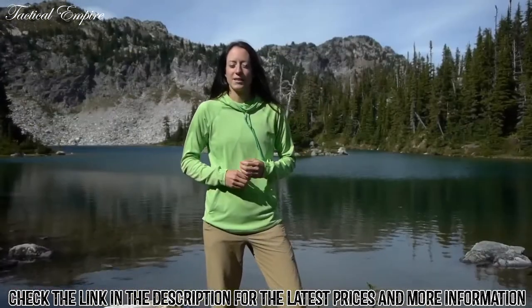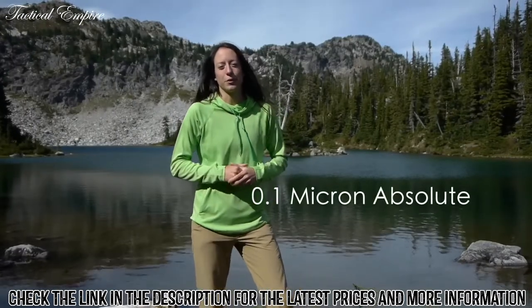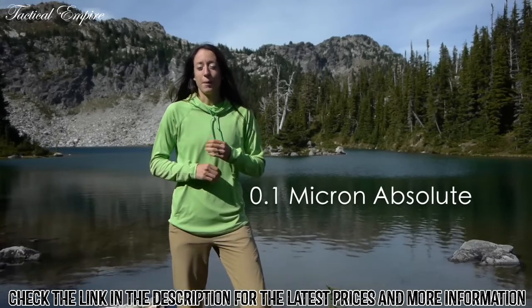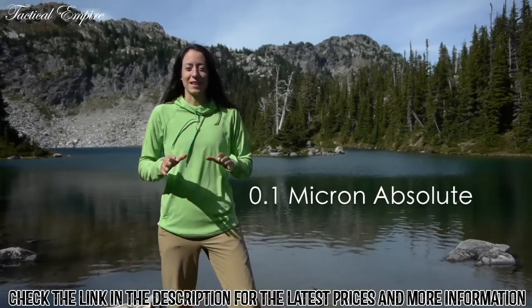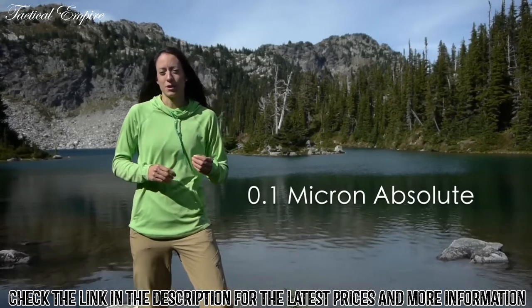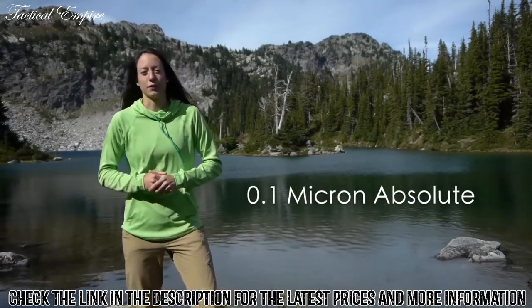The Sawyer Mini has a 0.1 micron absolute pore size. It was tested to 10 million parts of bacteria and a million parts of protozoa without a single breakthrough. This is the highest level filters can be tested to, so we're confident these are the highest rates of filtration available.